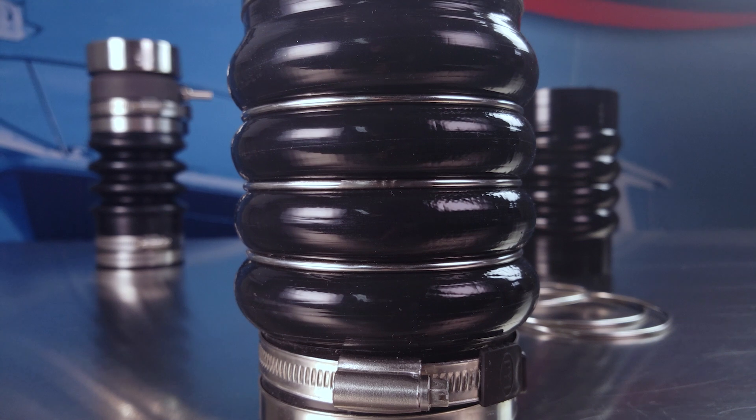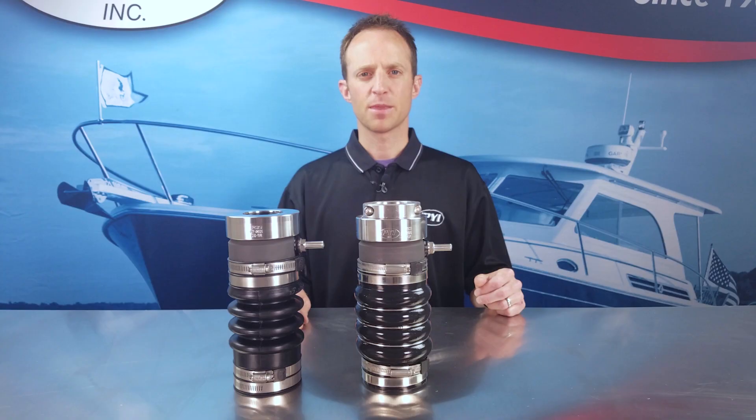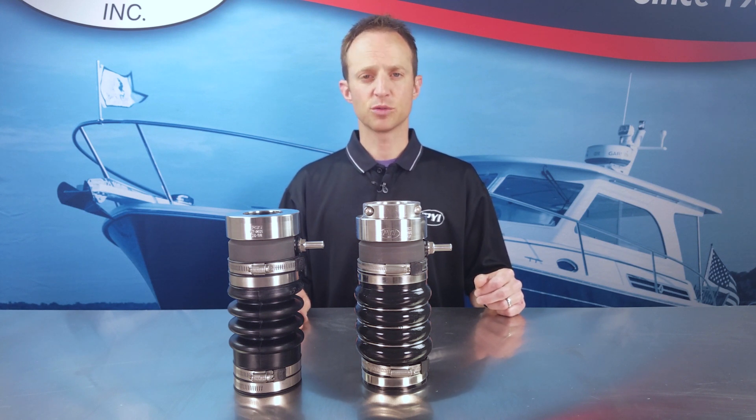The hoops come standard on sizes two and a quarter and above and are optional on smaller sizes. The PSS Pro is an ideal solution for commercial type applications, however suitable for any installation looking for increased durability and extended maintenance intervals.